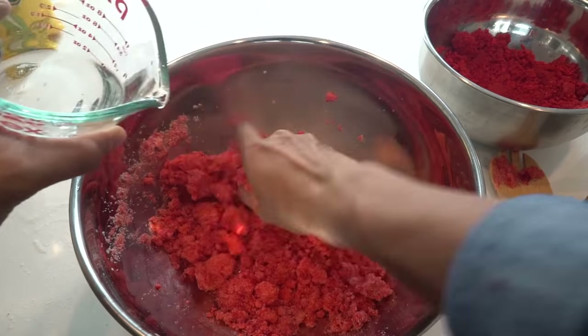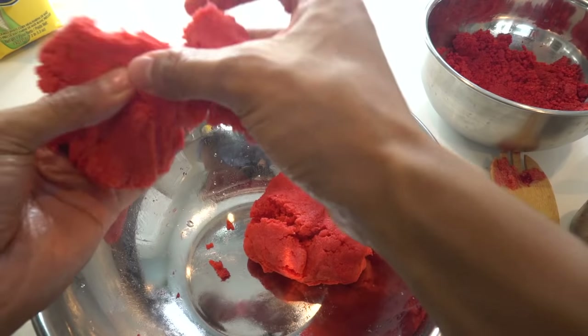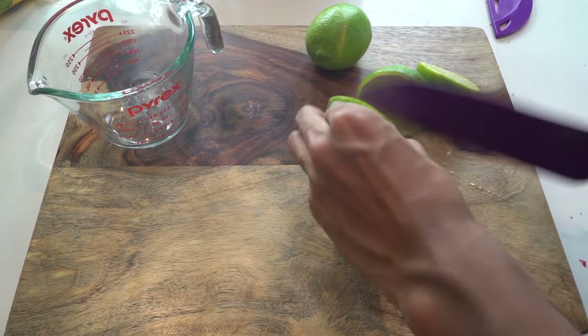You want to mix until it becomes this play-doh-y hot Cheeto masa taco thing. Use your hand and get a little messy. Once it reaches this consistency, you can leave it and let it rest for about 30 minutes. You'll also need a cup and some lime — roll your limes, cut them up, and squeeze the juice into a cup.